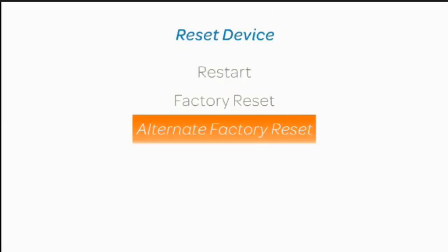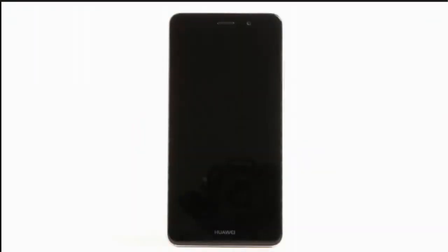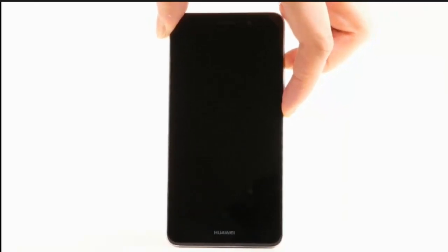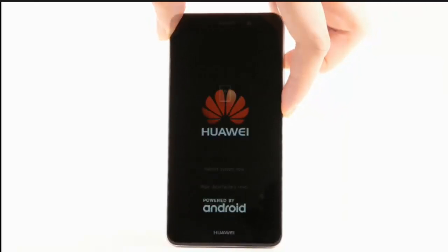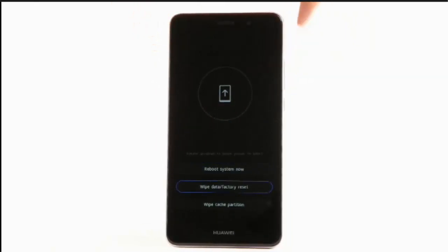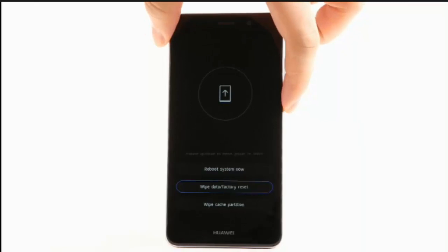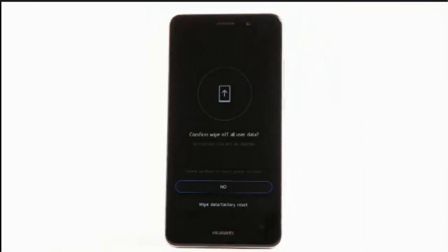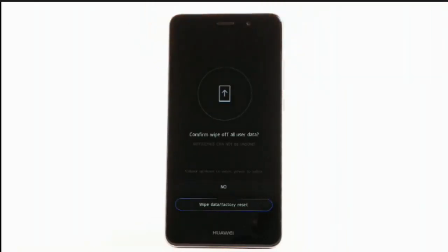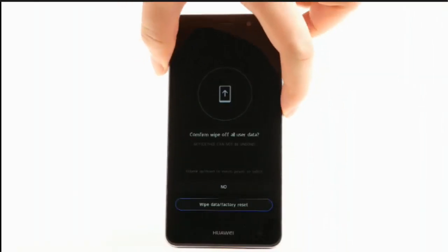Alternate factory reset. If unable to perform the standard factory reset using the previous steps, try the alternate method by first powering off the device. With the device powered off, press and hold the volume up and power lock button until the Huawei logo appears. Press the volume down button to highlight wipe data factory reset, then press the power lock button to select and begin the reset process.